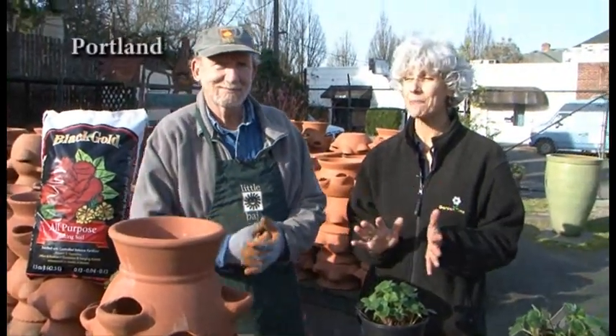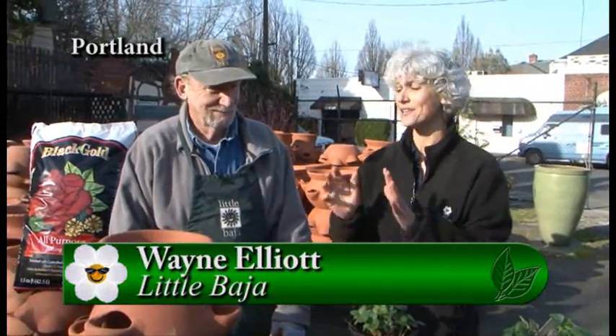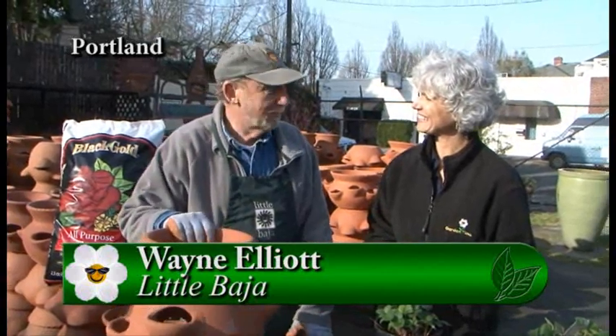Wouldn't you love to have strawberries right out your back door on your patio or deck? I'm with Wayne at Little Baja, right on Burnside, and you have a great project for us today. We're going to show you how to plant a strawberry jar.